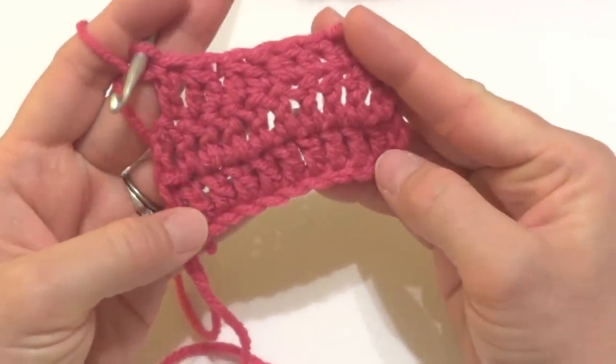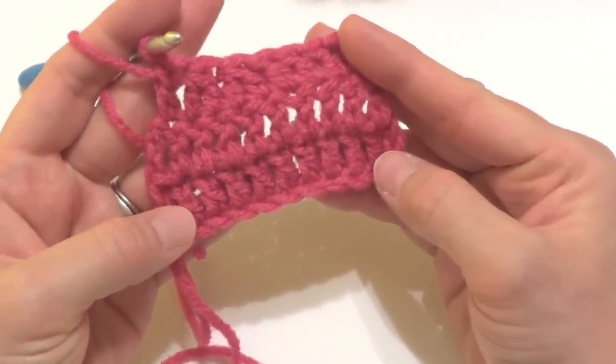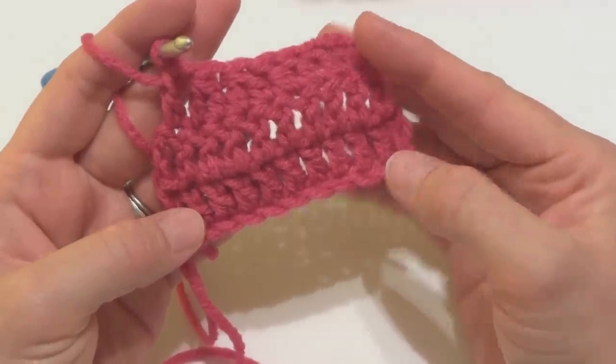So that is how you work the double crochet two together. Thanks so much for watching and be sure to click the subscribe button to get all the latest Fiber Flux video updates. Thanks again!